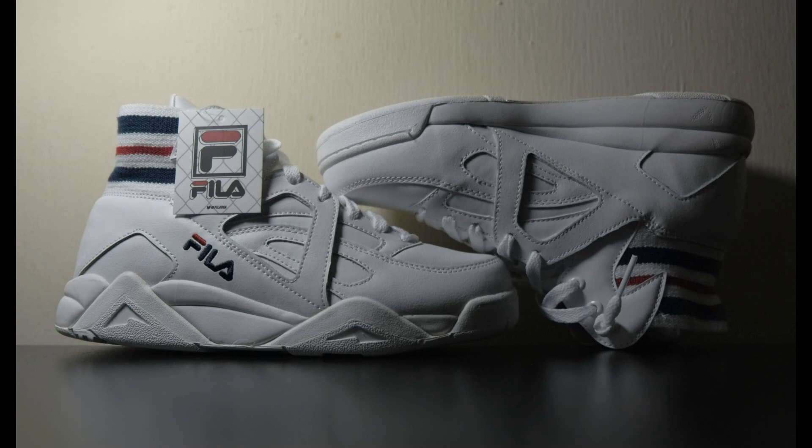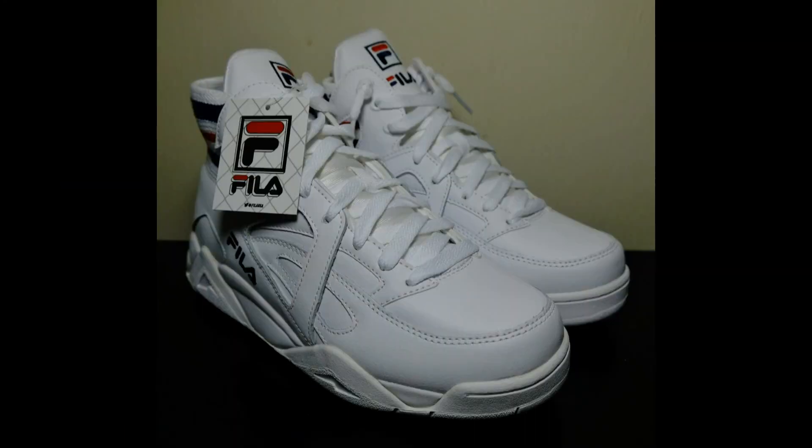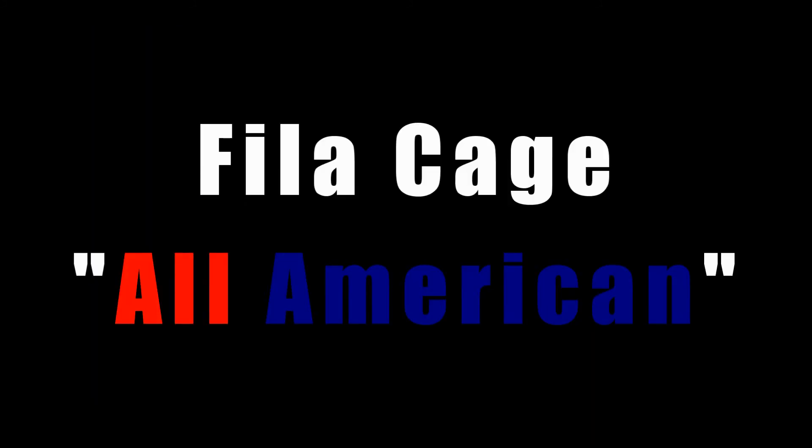As with all Filas, go up half a size. The design isn't very breathable as there are no perforations, so it might not be ideal if you live in a hot, humid place like I do. Regardless, I do intend to wear these and probably get a second pair — that's how much I like them. So that's it for this review. Are you a fan of this model? Are you a fan of Filas in general? Leave a comment, subscribe, and until next time, have a great day.